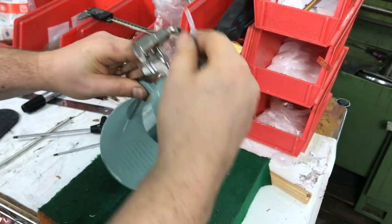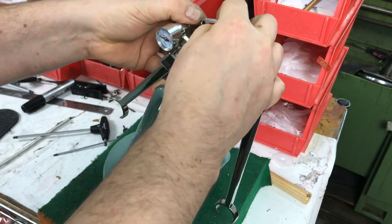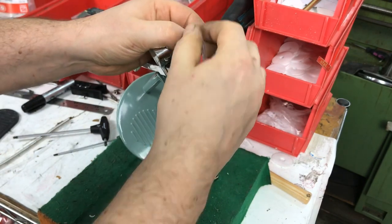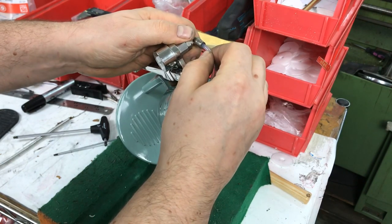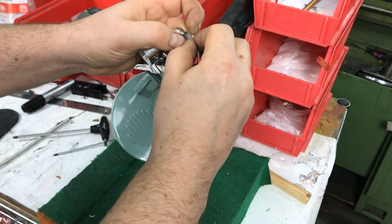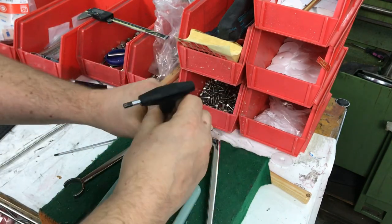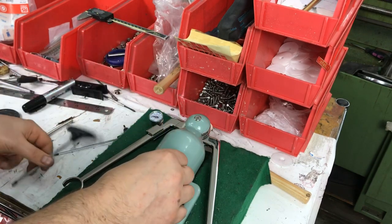Maybe the tube is broken in half or whatever, but if it hasn't broke yet, first thing you do is disconnect the top fitting. Pull the collar towards the fitting and then the tube goes the opposite direction. Sometimes it's a bit tricky, so you may want to pull the tube first and then pull the collar. It's meant to be difficult.